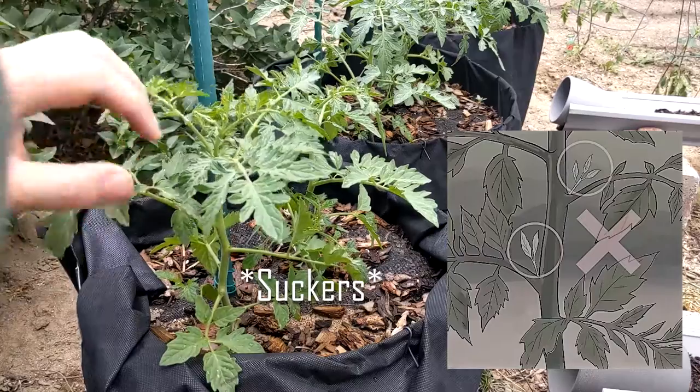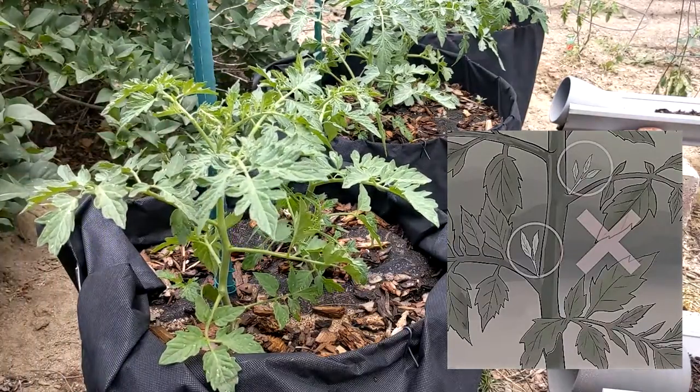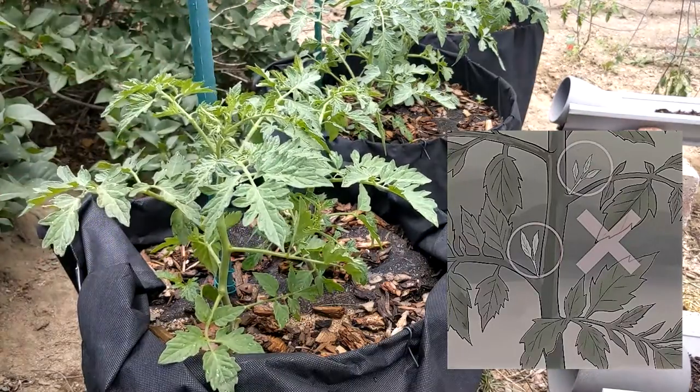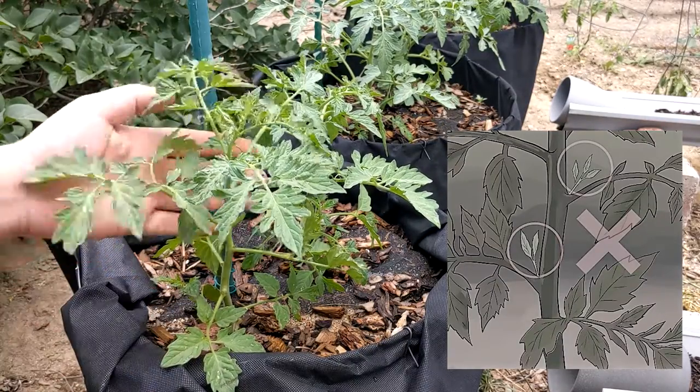Looks pretty good. Got a little one coming in here, we'll just get rid of that now. Like I said, that helps the plant to really direct its energy in a very constructive way.